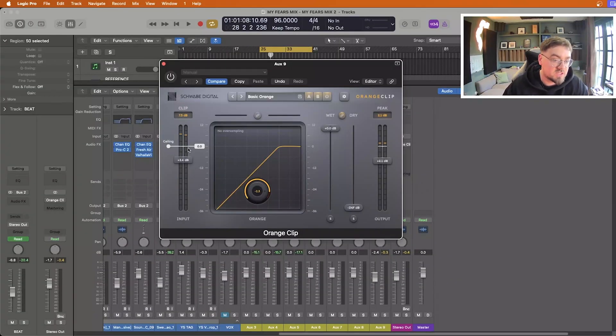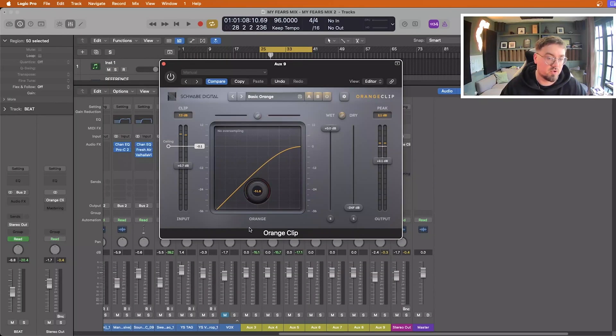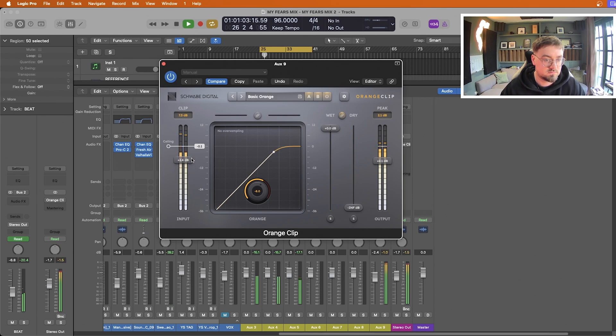They suggest an optimal input and output balance — from when it's being clipped to the output, anywhere between 0 dB and 3 dB. But you play with it and see what you think. We have the ceiling here — we can set this and move it around. Let's keep it at 0.1 for now. Once our signal pushes past this ceiling, anything past that is going to be clipping. Then we have our dial here — the orange dial — and this basically represents how hard it's going to clip, how aggressive it's going to be. All the way down at minus 51.8, that's soft clipping — very very soft. All the way up at zero it's extremely hard clipping, very aggressive with a lot of distortion.